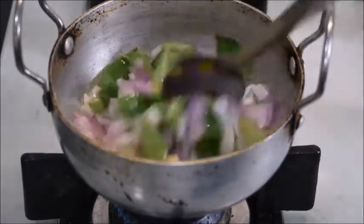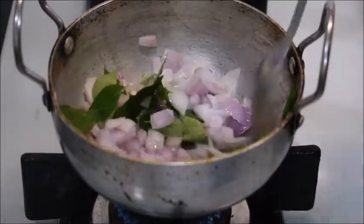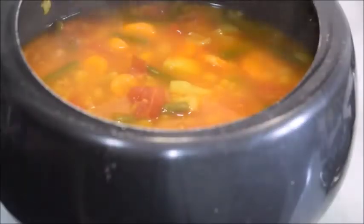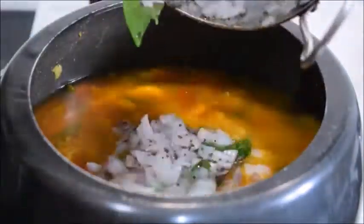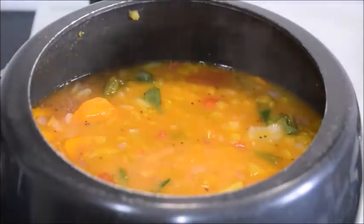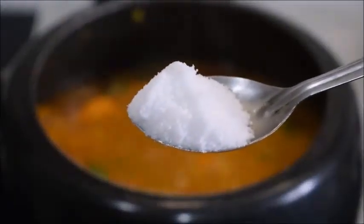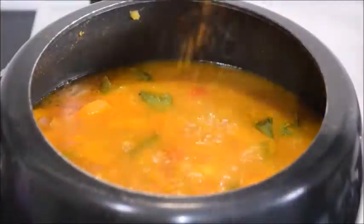Sauté it well. Once it is done, pour it into the sambar and mix it well. Add salt to taste.